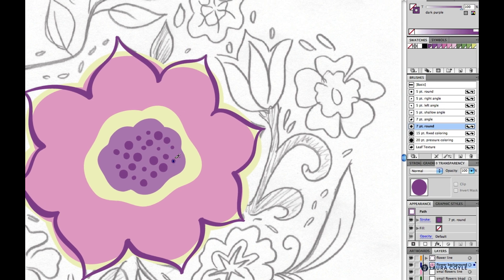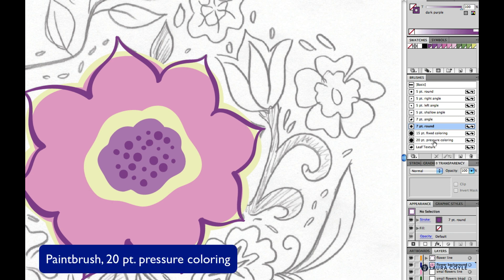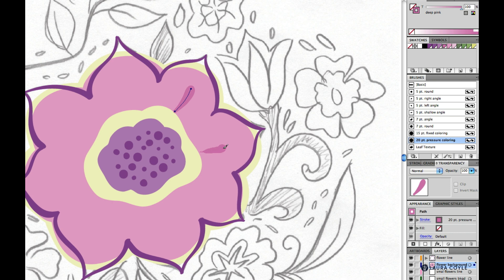I'll deselect by clicking on the artboard and choose the 20 point pressure coloring brush. For my color I'll use deep pink. I'll just be doing a little stripe in the middle of each flower petal, going from light pressure to heavy pressure.